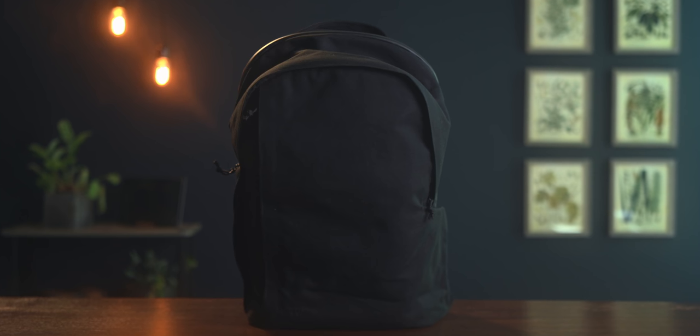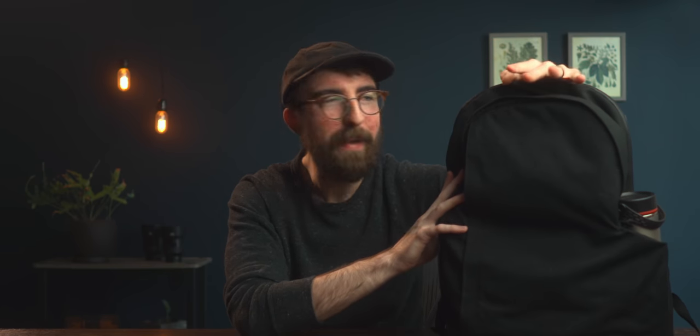The bag I decided to go with for this is the Moment Travelwear bag. It's a 21-liter bag, but as you can see there is plenty of room to spare. They actually make a 17-liter bag as well, which would be even more appropriate for a setup like this, but I just wanted to work with the backpacks I already had available.